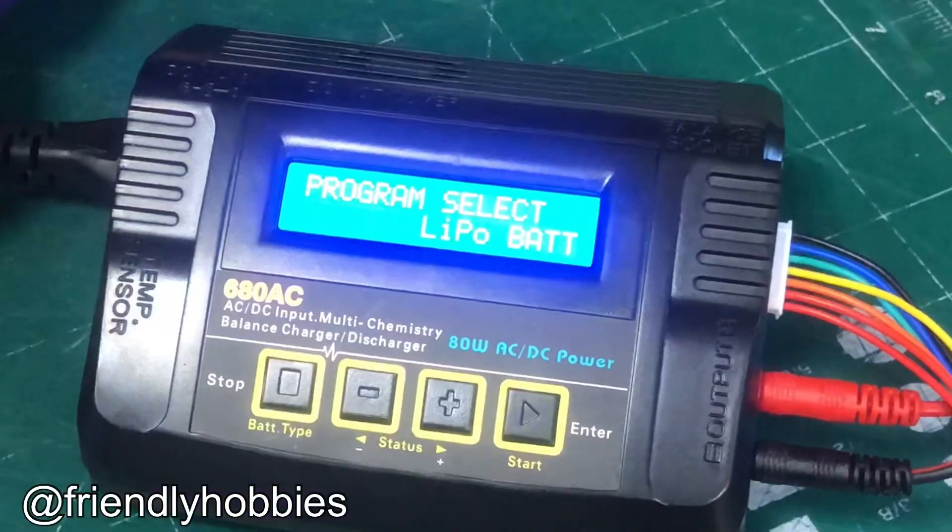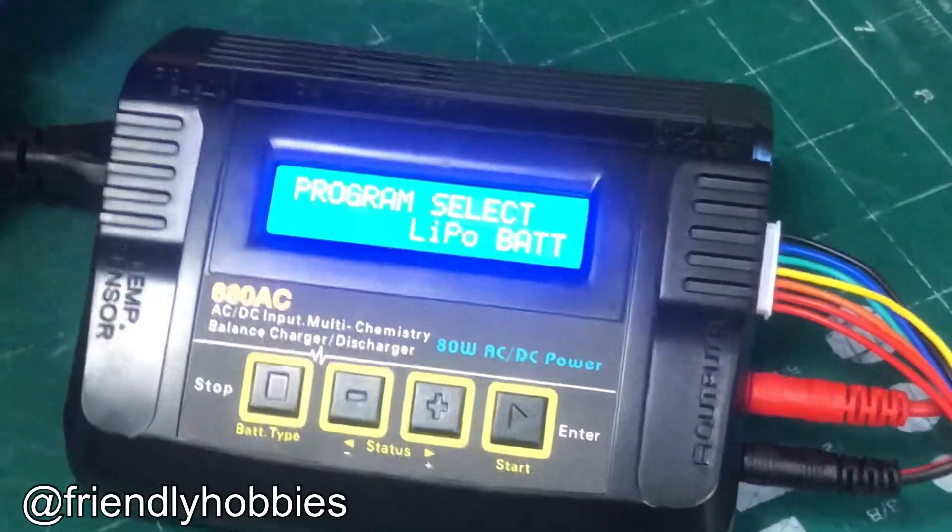Hi everybody. Today we're doing an instructional video on the Friendly Hobbies 680 AC Multi Chemistry Charger. At the beginning of the video I'm going to do a very quick overview on how to charge LiPos and nickel metal hydride. For the advanced features just keep watching and you'll see we go through and teach you how to do lithium ions, LiPos, and different chemistries.